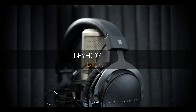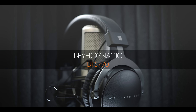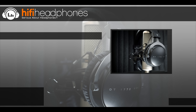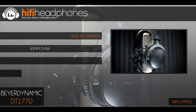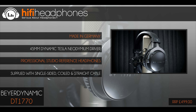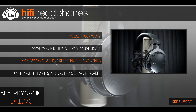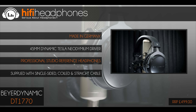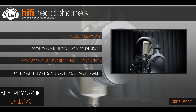The NuForce HEM8. Since joining forces with Optoma, NuForce has released some superb earphones. The HEM8 is the current flagship and is very impressive. Four drivers inside each housing delivers a well-balanced sound that is extremely easy to listen to without the slightest chance of fatigue or sibilance.